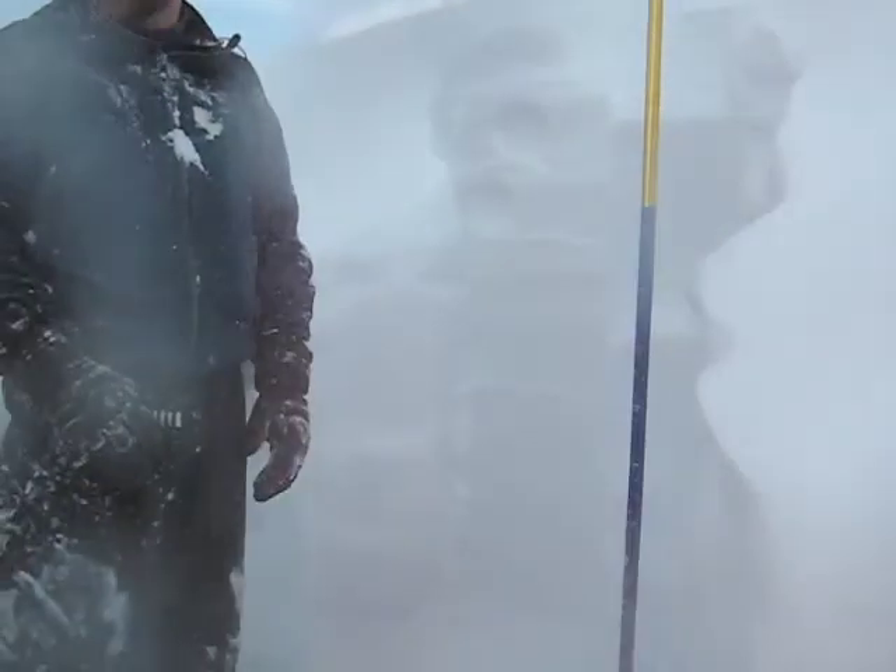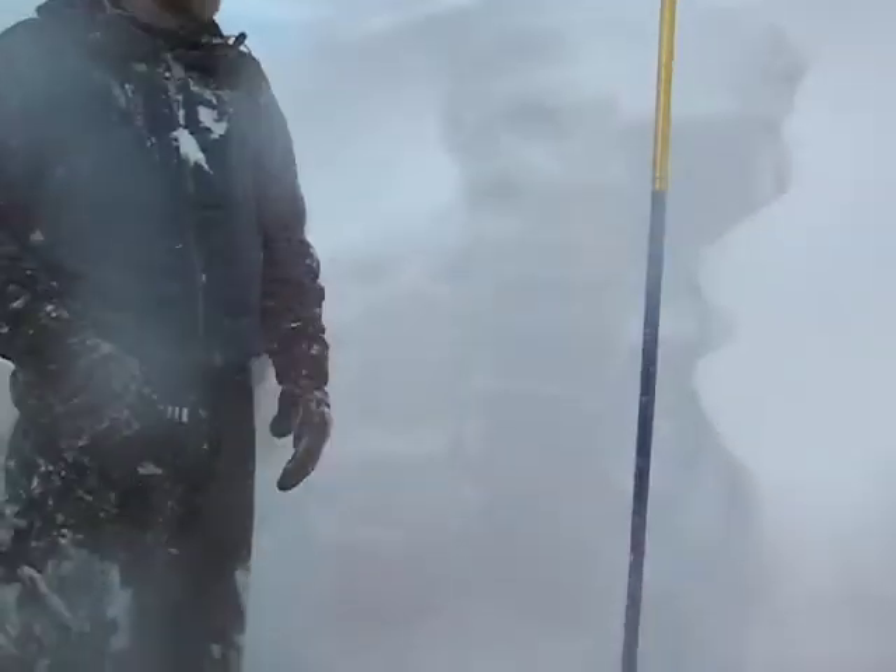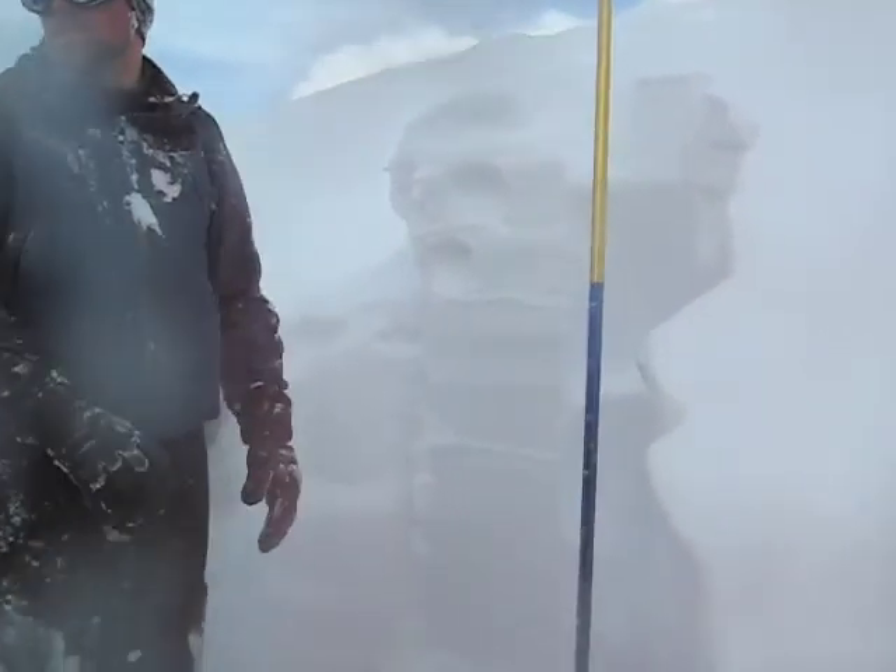Obviously it's still getting some serious failures, considering how much snow there is and how much snow can be propagated out with those storm cycles.